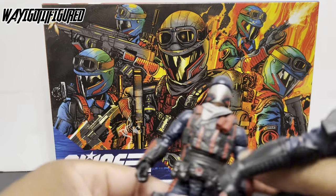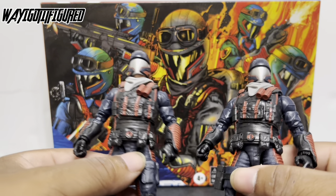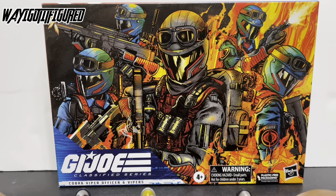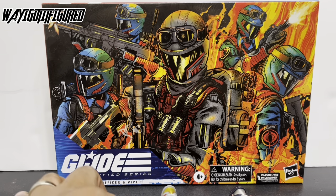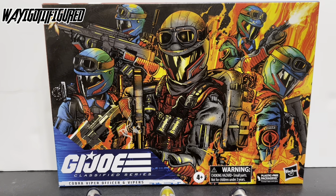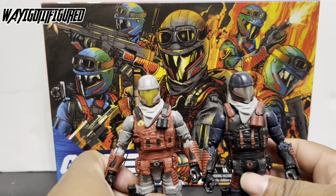Between these two Vipers and the regular Viper, that's all the Vipers I'm going to have — I'm not going to get any more. So I'm pleased to report that the figures are, at the very least, okay.